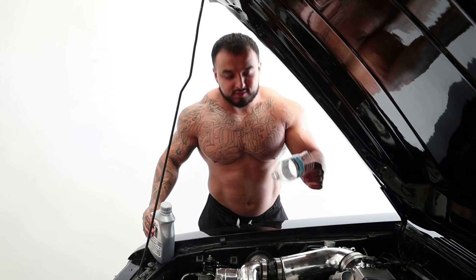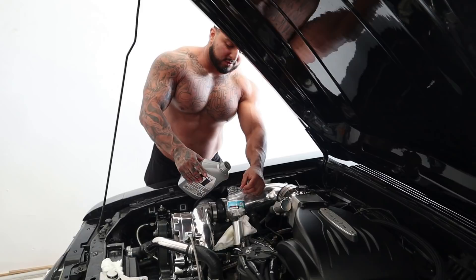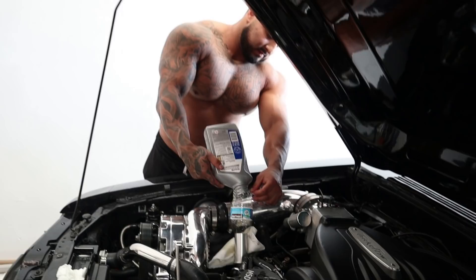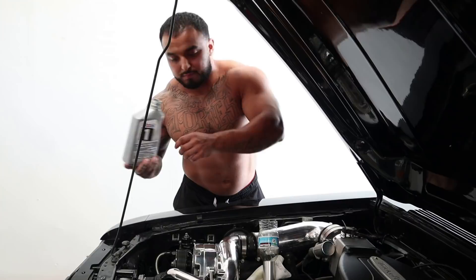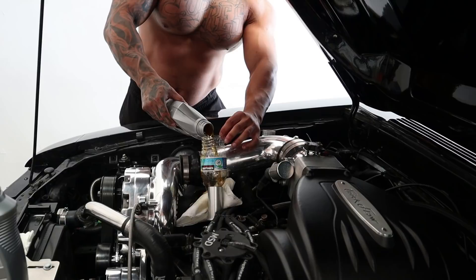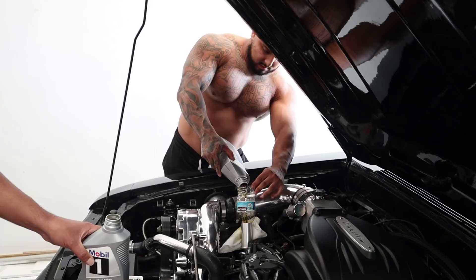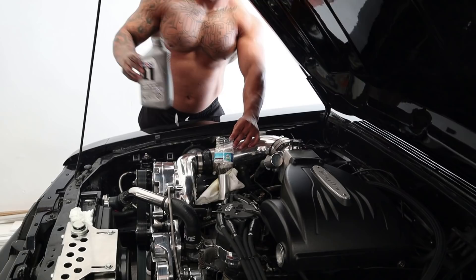The first improvised funnel didn't work so now I've got to use a second one. We cut an oil bottle to make our own funnel. Still spilling a little — don't go too fast, lift it up a little bit. There you go, just push it down. That's the Mexican funnel right there — you gotta improvise.